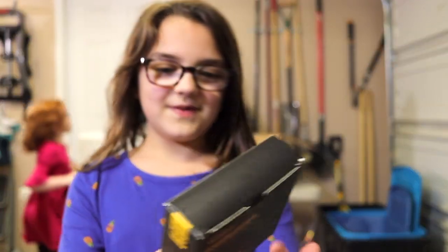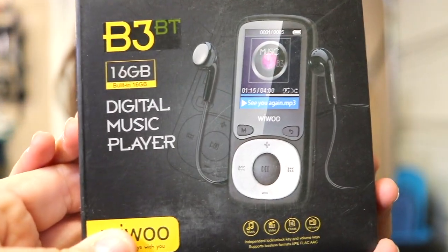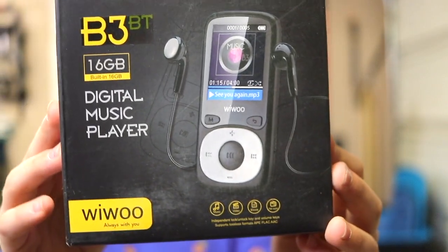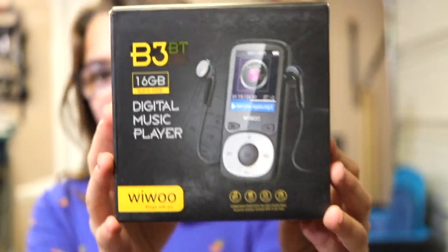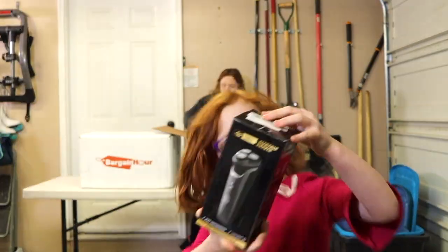I think this is something you listen to music on. See, back in my day kids, this used to be really popular — where you would have just an MP3 player that you could plug into. But now everybody uses their phone. And this is an electric shaper.